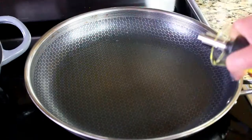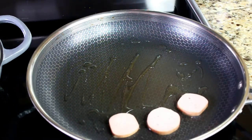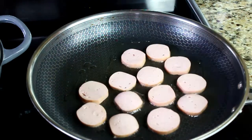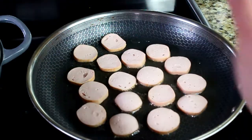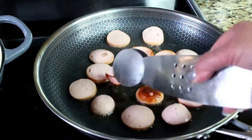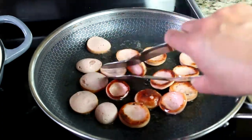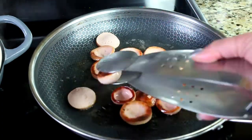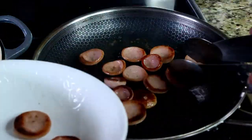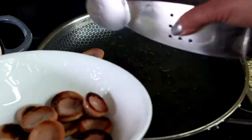To make the sausage look more appetizing, we're going to fry it up on both sides. Just add a little bit of cooking oil, throw the sausages on the skillet, and brown them on both sides — they'll look and taste much better this way. Once done, transfer them to a bowl and set them aside until ready to go into the dish.